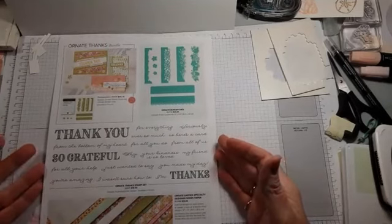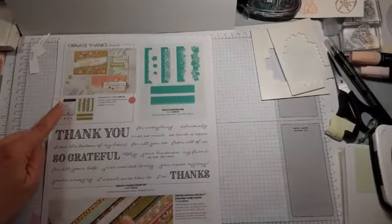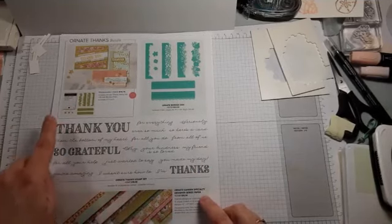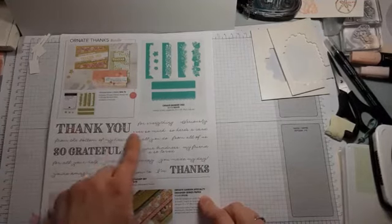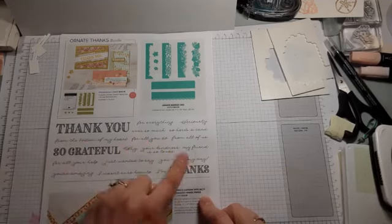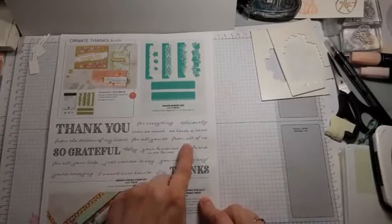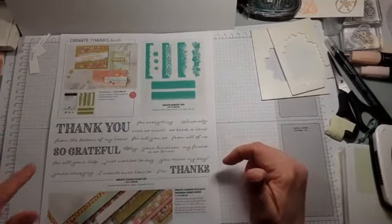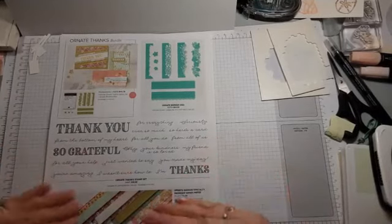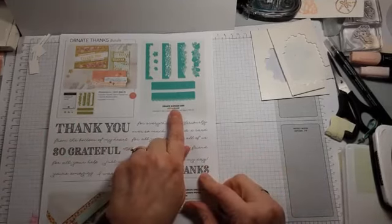There are two bundles. One bundle has a thank you stamp set — a big 'Thank You,' a 'So Grateful,' and lots of little sentiments like 'Thanks for Everything,' 'Seriously Thank You,' or 'Thank You From All of Us.' You can mix and match. That stamp set is a photopolymer, which makes lining them up really easy.